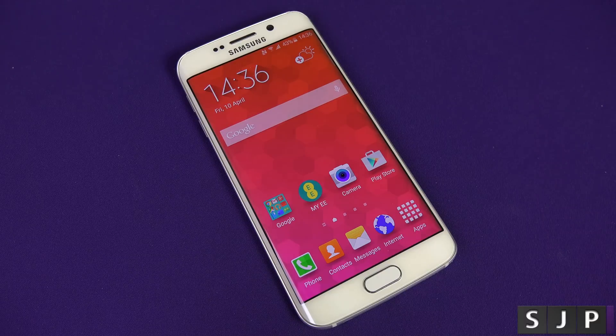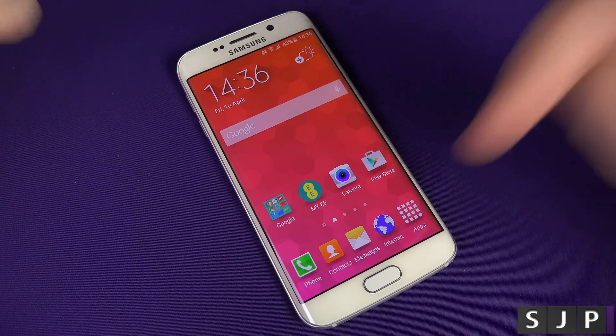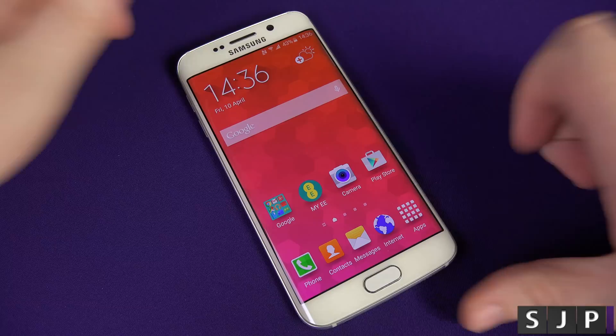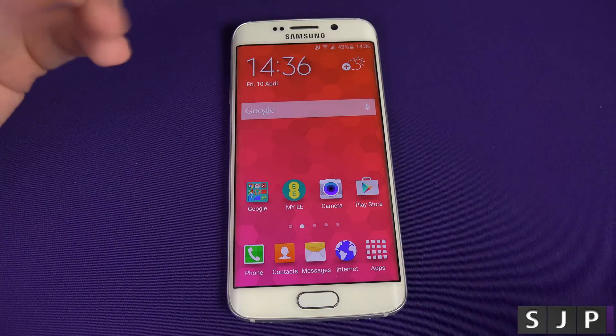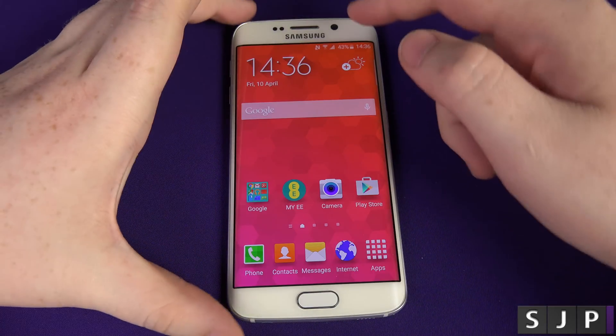Hey everybody, Sam back once again. I am back with another Galaxy S6 Edge video. This is the same for the Galaxy S6 as well. I just personally chose the Edge because I like the edges on the screen. And what we're going to show you in this video is how to set up the fingerprint scanner. This is a very straightforward kind of video. I did one at MWC, but I'm going to do one more in a controlled environment so you can hear me a bit better.